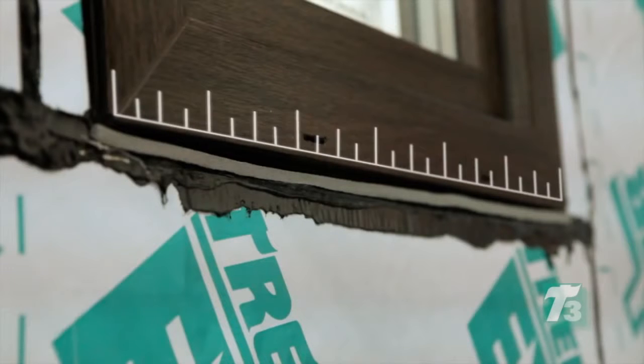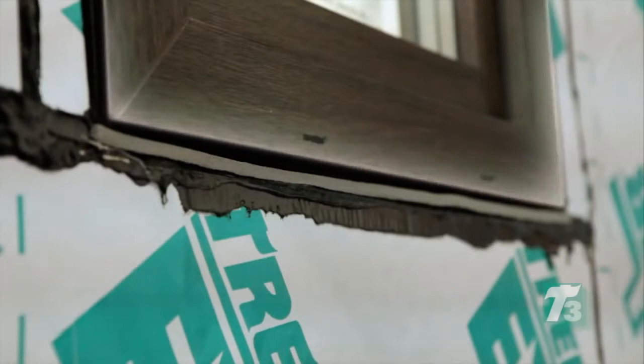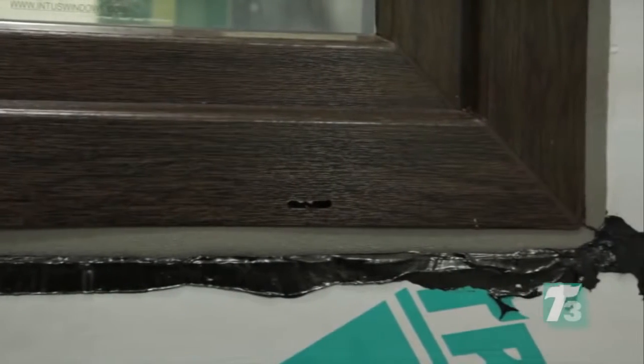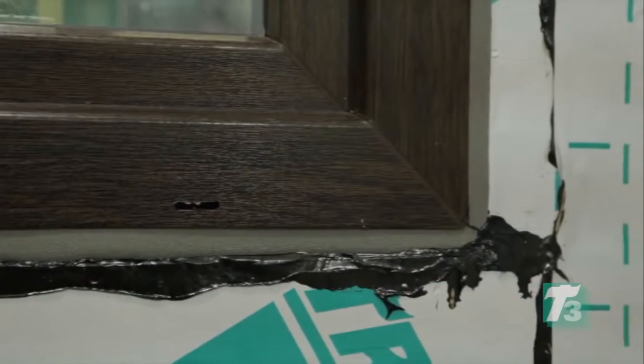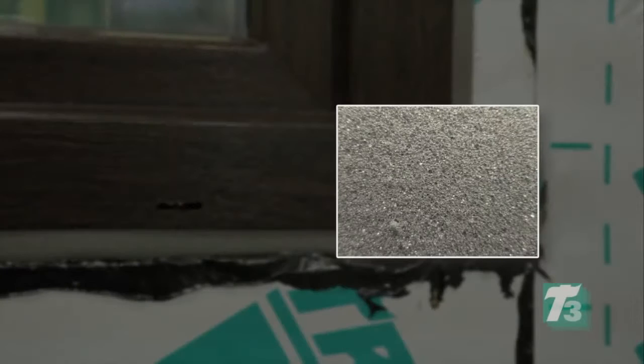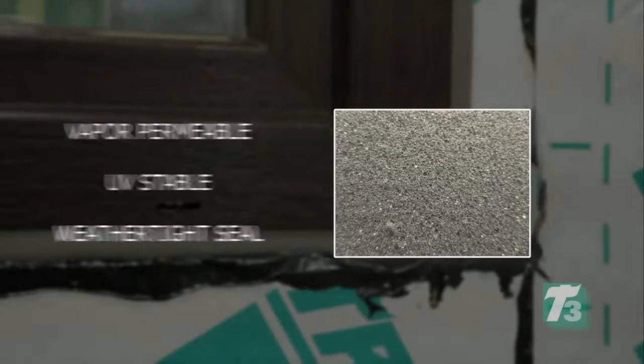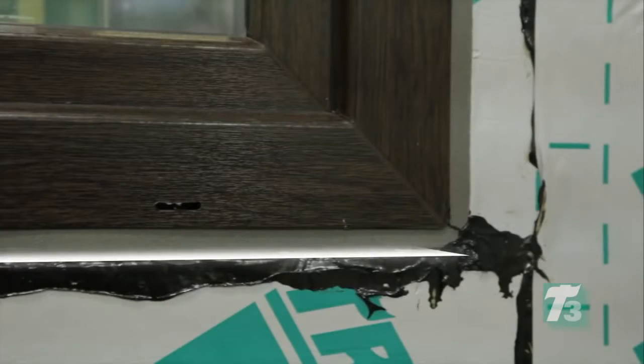ExoAir Eco membrane is carefully measured to be applied as part of the window-to-wall connection. Eco was chosen because this pre-compressed acrylic impregnated flexible polyurethane tape is designed to expand to create a vapor permeable, UV stable, weathertight seal. Eco offers a flexible adhesive strip that holds the sealant in place while it expands.